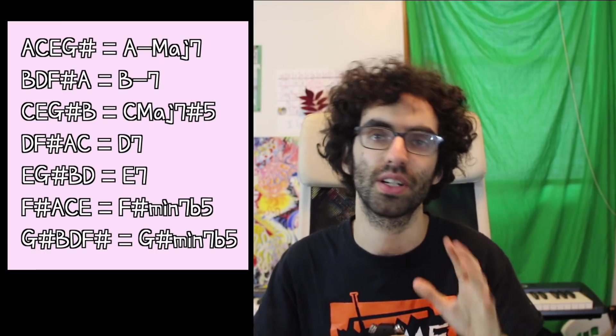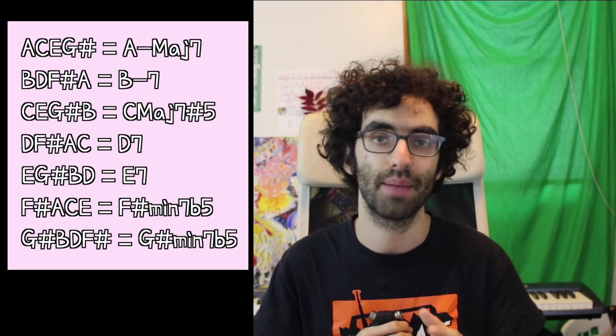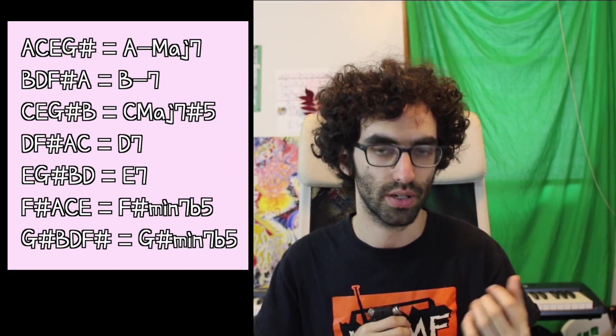I don't want to overwhelm anyone too much by going into how I named all those chords — that's a whole other topic, and I covered it in my Music Theory from the Ground Up series if you want to go learn that. You can use any of these chords together to form that melodic minor sound and get in that vibe.